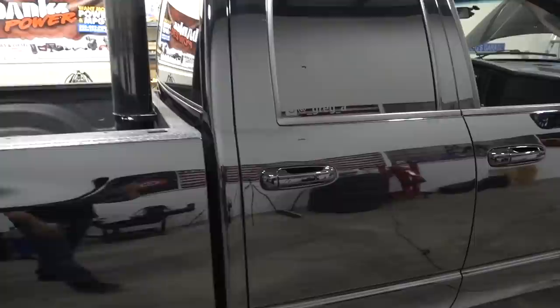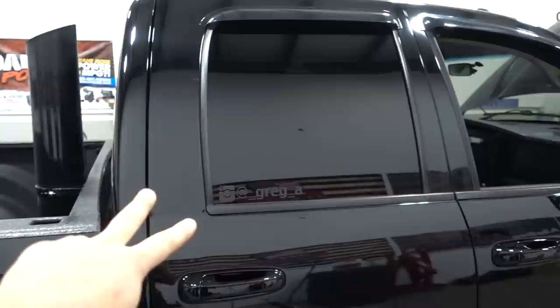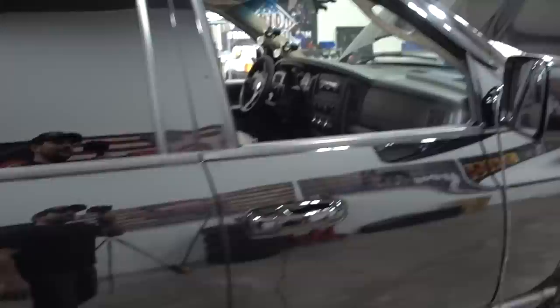Tint setup: everybody wants to know about tint. The side windows and back window are all 5%, with another layer of 20% on top of that. Yes, it is ridiculously dark — I don't recommend it. You cannot see out of it at nighttime. The windshield is 20%.